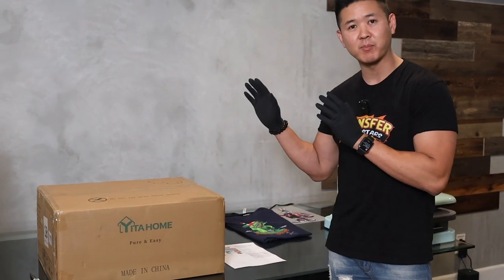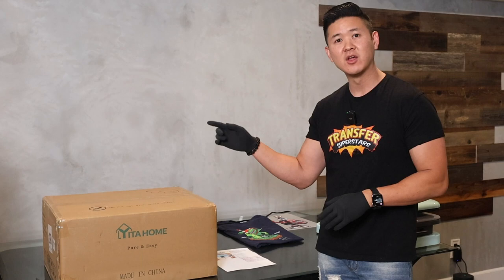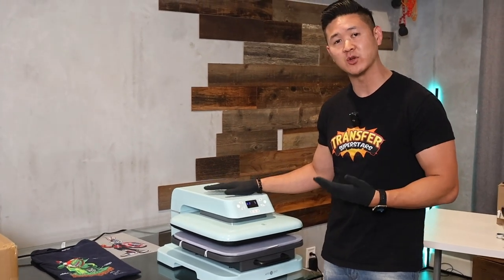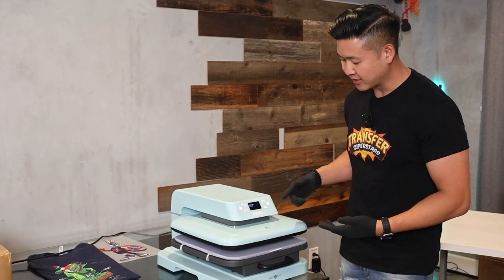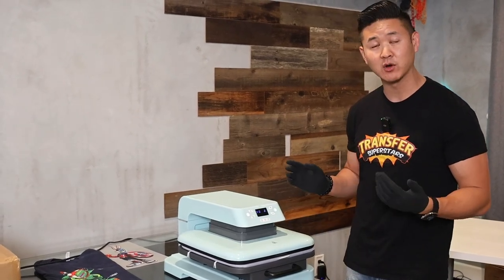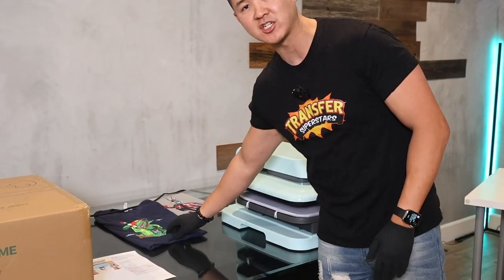The reason we stumbled upon this heat press — if you haven't watched our previous video where we tested different heat presses from Amazon under $300, make sure you watch that. We stumbled upon an HTV Ront heat press and we really liked it. We were really rooting for it. One of the main reasons was it was very compact, but most importantly it had an automatic function where it pressed the shirt itself — a very cool function.